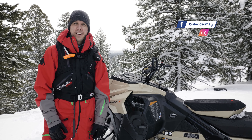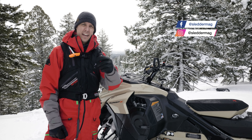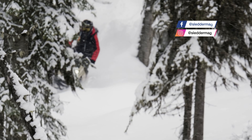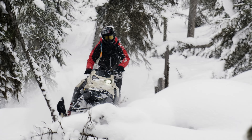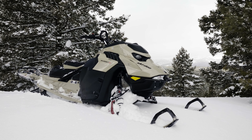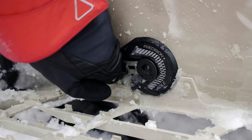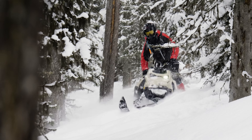Hey everybody, what's up? It's Pat here from Mountain Sledder and check it out — today we're riding the 2024 Ski-Doo Summit X. There's a couple new things that have changed for the 2024 model of the Summit X. I'm going to show you guys those and then just a quick little overview again of what this sled is all about and who it's built for as a rider.